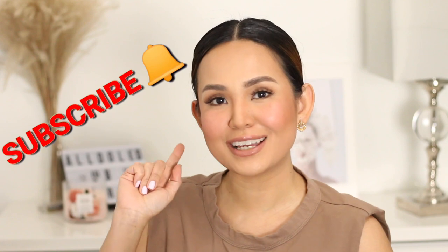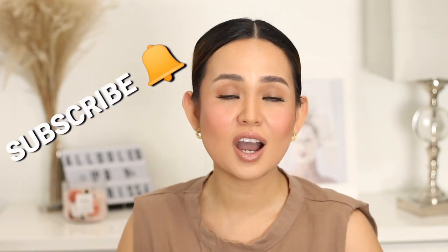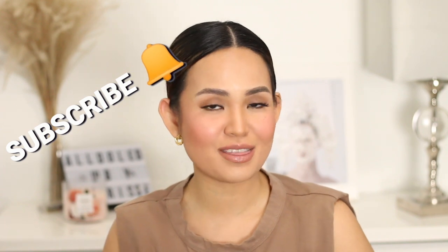And that's it! Thank you so much for watching. I hope you learned something from this video. If you did, don't forget to like, subscribe, and hit the notification bell so you'll always be updated when a new video is out. If you have any more questions, just comment down below. Keep safe everyone — see you in the next one!